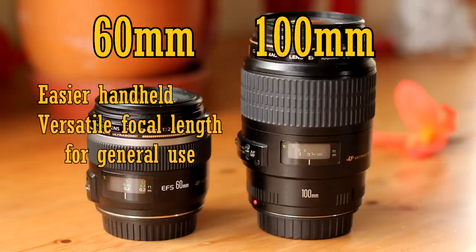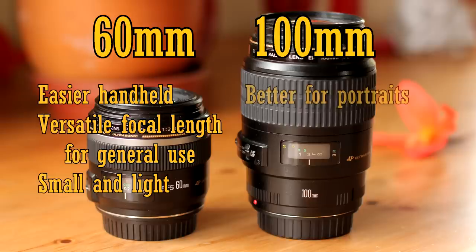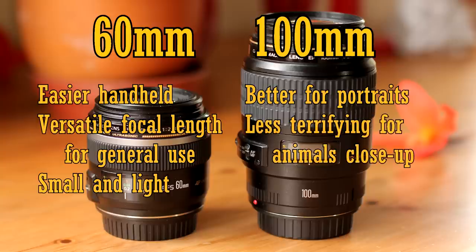The 60mm lens is also much smaller and lighter to carry around. But the 100mm lens can give you a narrower depth of field for portrait photography, and the longer focal length is also more flattering for portrait shots. So portrait photography lovers will much prefer the 100mm lens. Also, with the 100mm lens, you don't need to get so close to your subject when doing macro work, so it'll be easier to get shots of insects who might fly away from having the 60mm lens shoved in their faces.